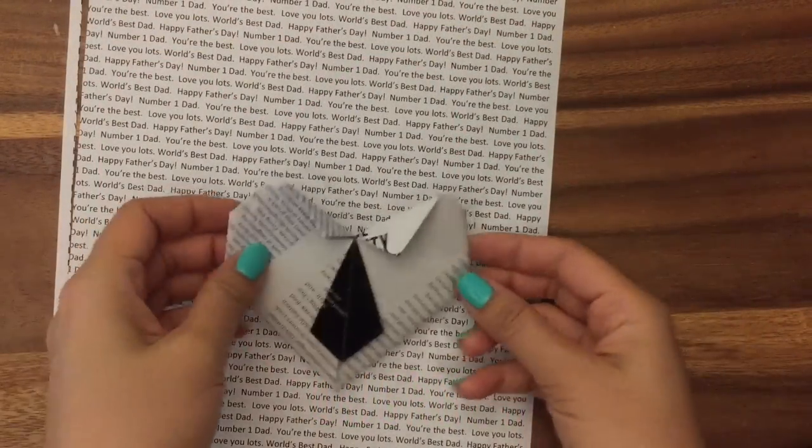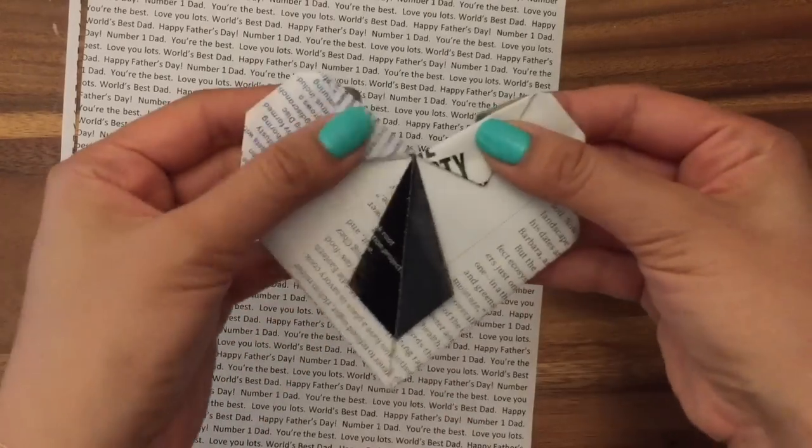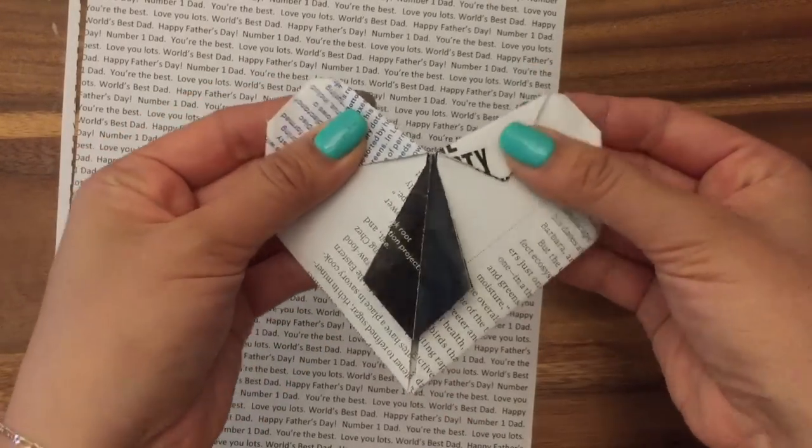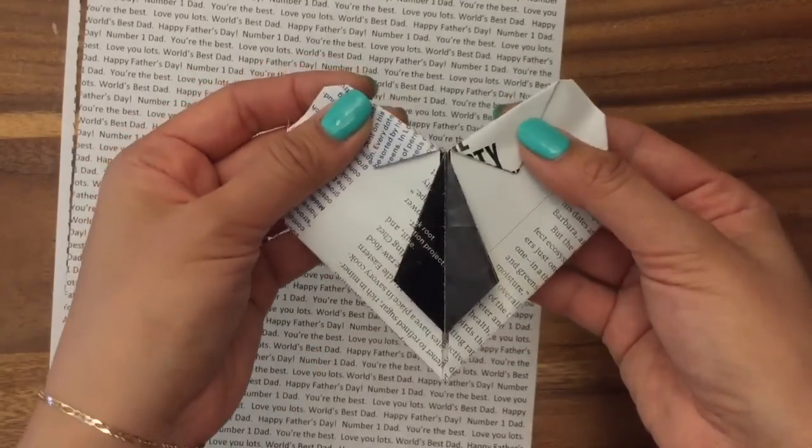Hi, this is Reena from TheCheeseThief.com and today I'm going to show you a cheap and easy origami craft that you can make for Father's Day. This is just a heart-shaped piece of paper with a little necktie on it, so it kind of looks like a collared shirt.